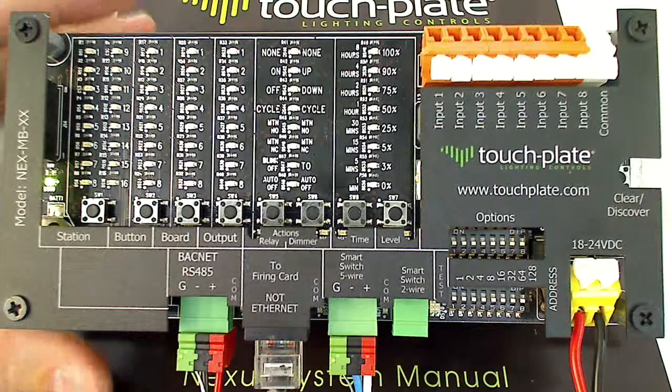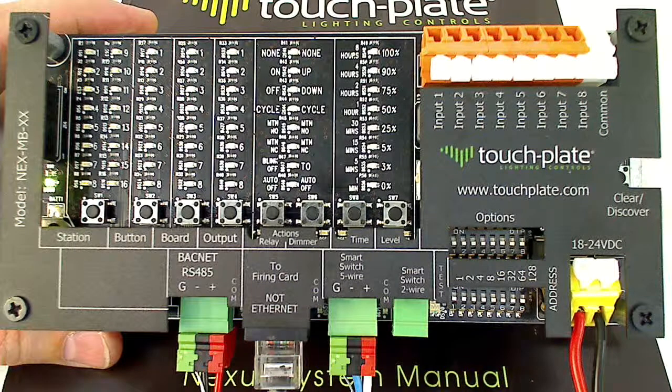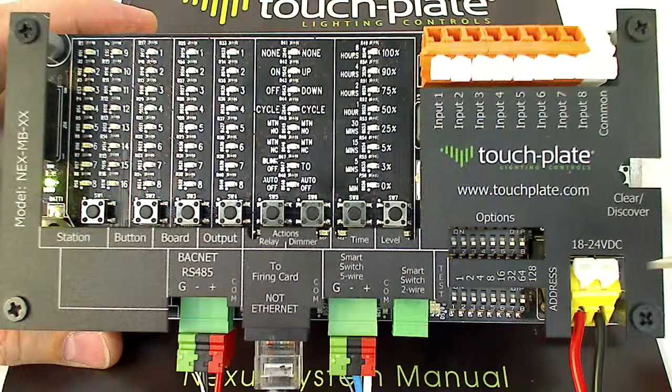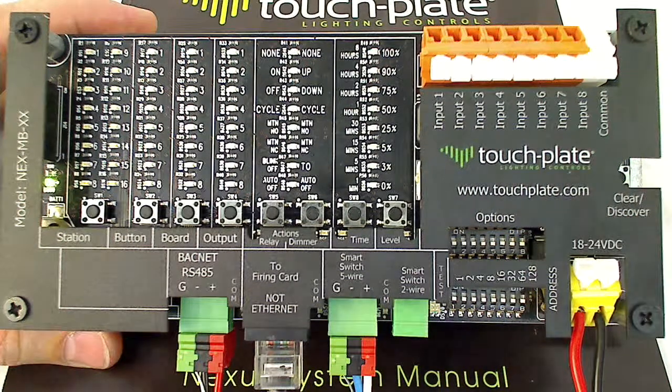We're going to go over some of the features and setup of the Nexus BACnet lighting controller. I'll quickly go around and point out the different ports. The yellow spring-loaded dinkle connection at the bottom is the 24-volt DC input. It is not polarity sensitive, so it doesn't matter which side positive and negative go on.